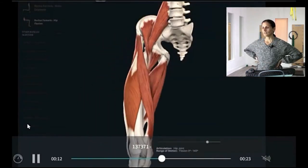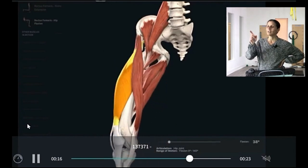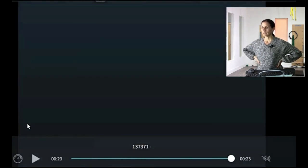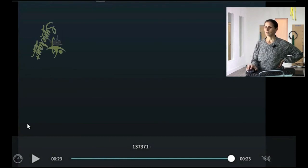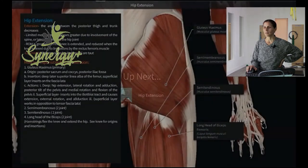This is rectus femoris. You can see it in flexion of the hip — how it crosses the knee joint as a tendon over the patella, over the kneecap, and the hip joint. It's nice to see it in action that way. Rectus femoris is going to be one of our primary hip flexors and also a knee extender.